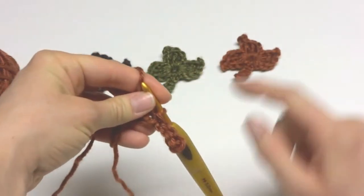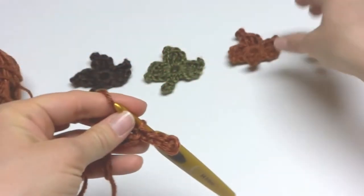Then work a slip stitch into the center of the ring. This is going to make the stem. If we come back to our leaf we can see we now have a stem.